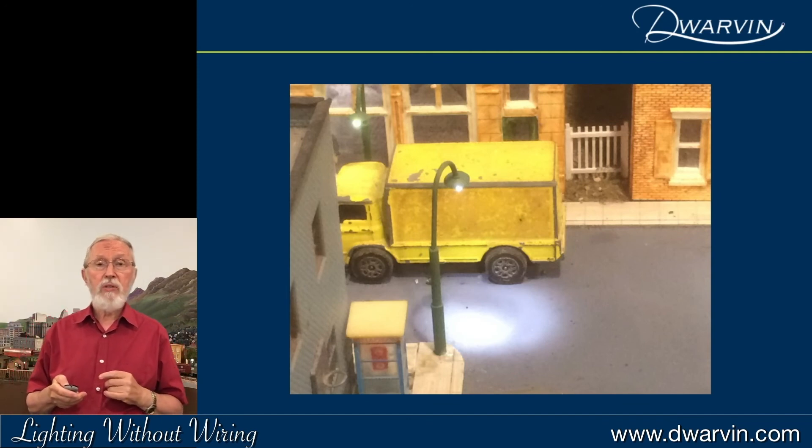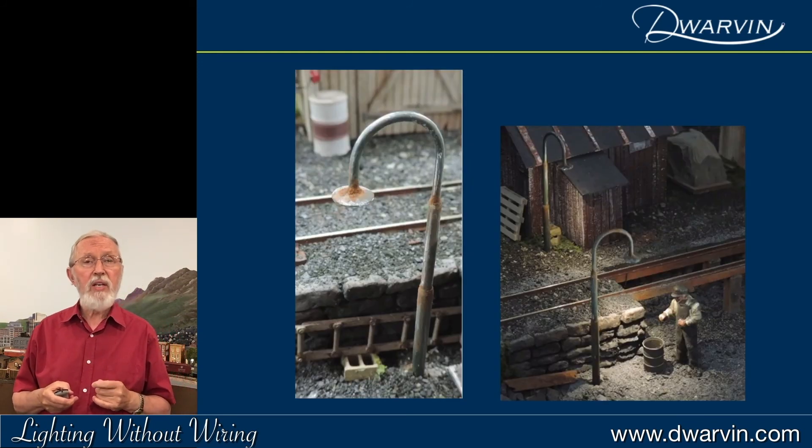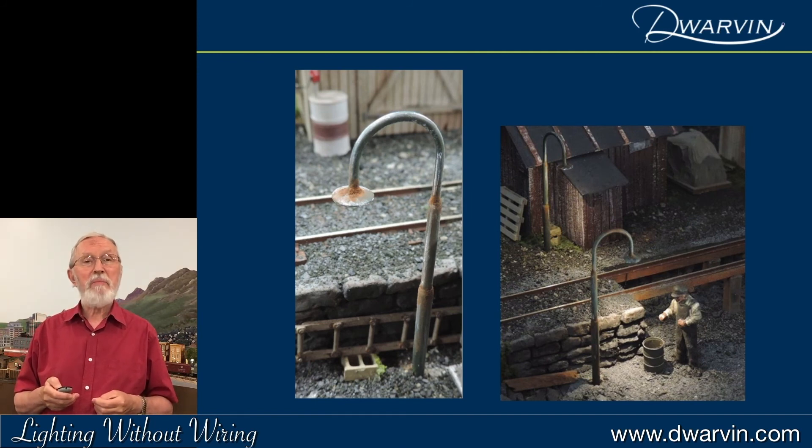I took some of these to one of my friends in the area and he actually took some of them, rusted them up, made them look older, and put them on his scenery. So that was rather fun.